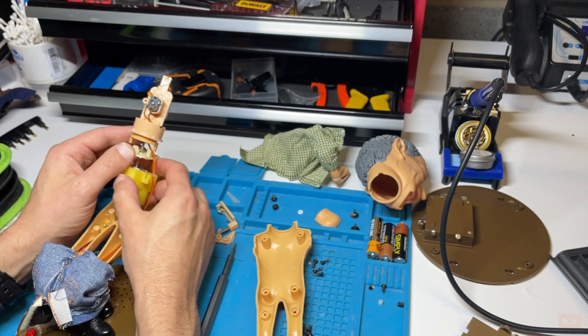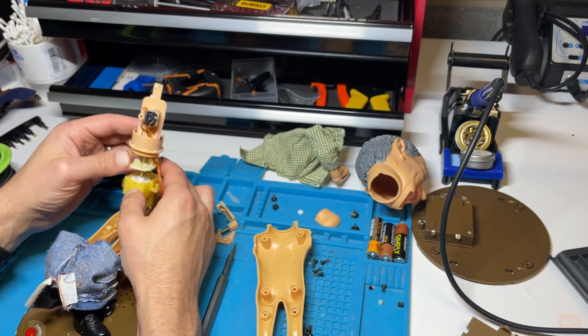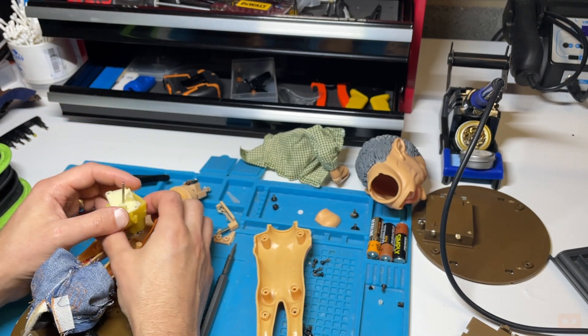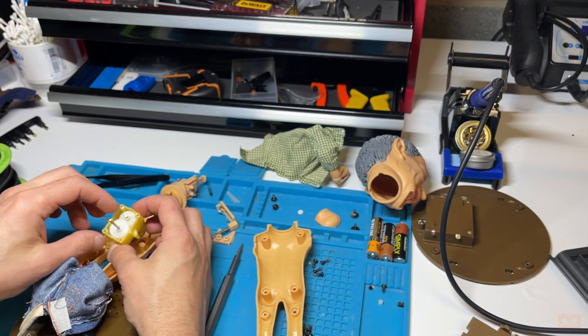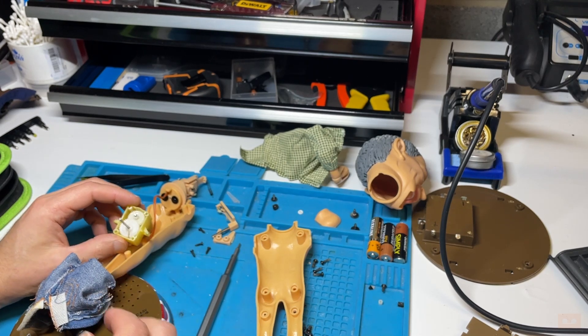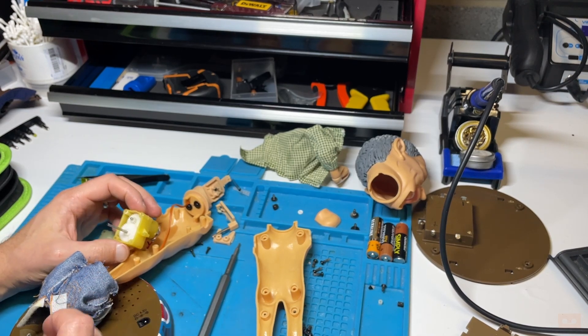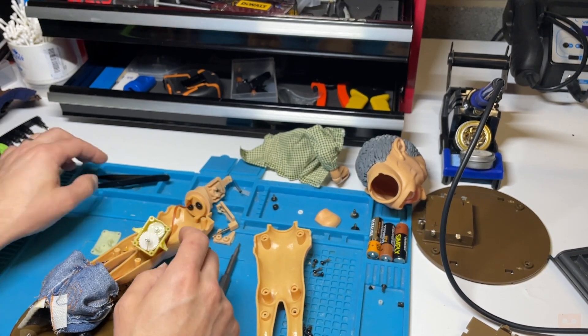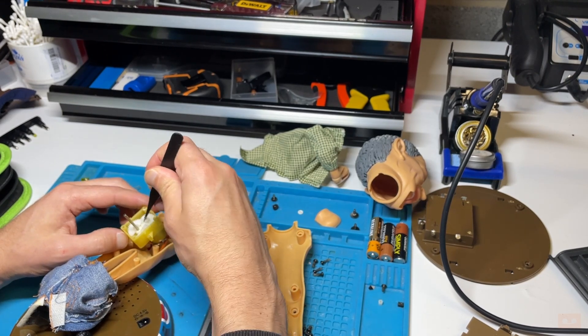Right, so there's our culprit - typical, it's a broken cog inside there. What you've got is a cog in there which should be turning, and you can see it's split right down the middle. Now cogs are a nightmare to replace, and I don't have anything this size at the minute. So it's that cog.